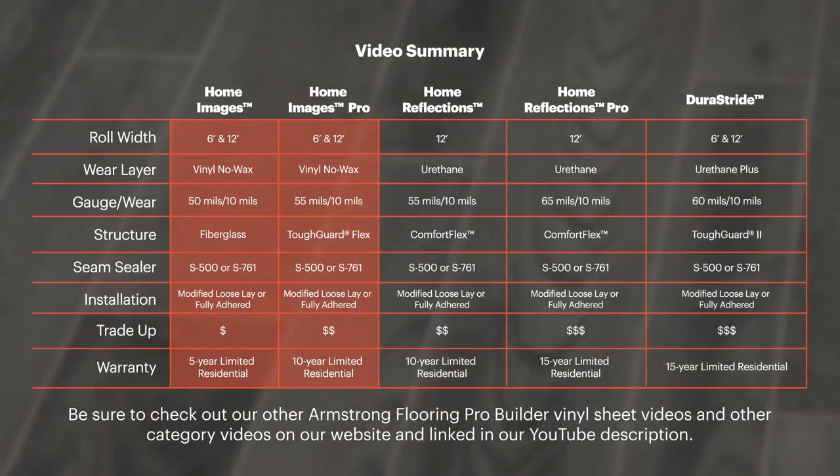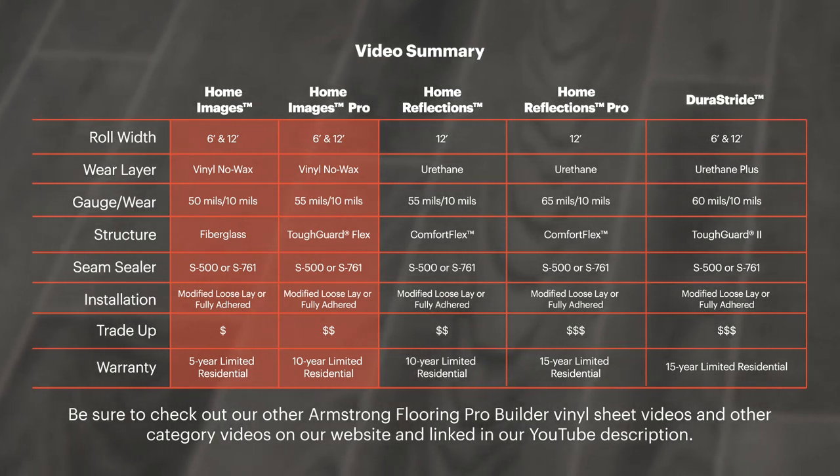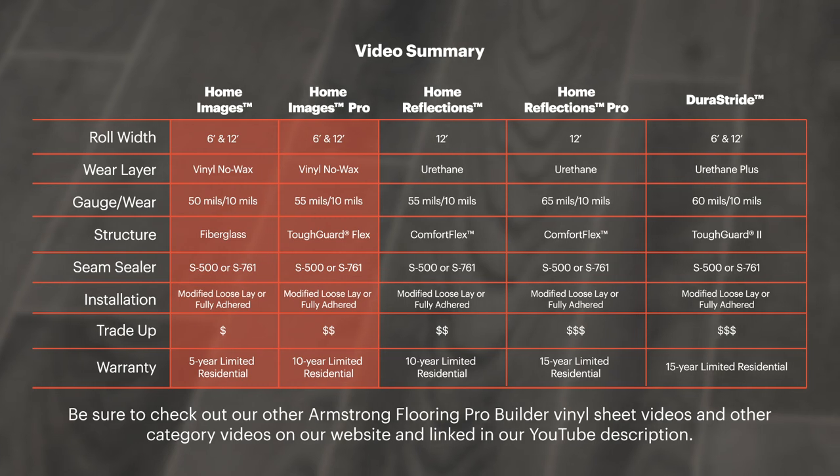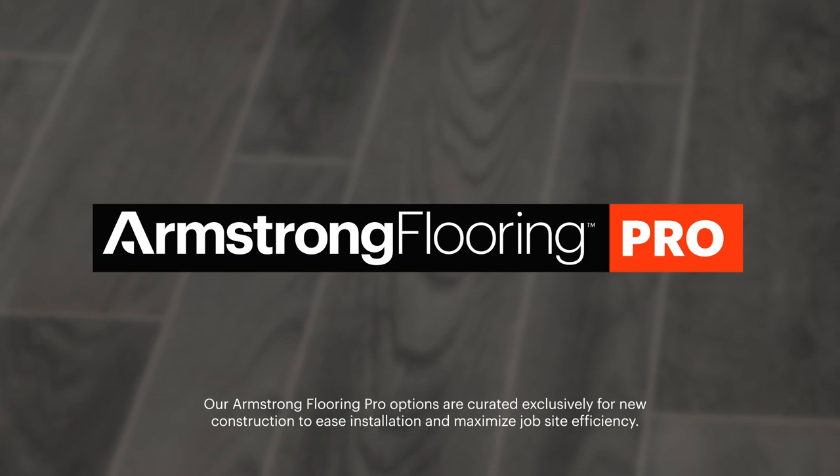Our vinyl sheet pro portfolio allows you to have flexibility when selecting the perfect floor to meet your project's design, performance, and budget needs. Home Images vinyl sheet collections are part of the Armstrong Flooring Pro portfolio.